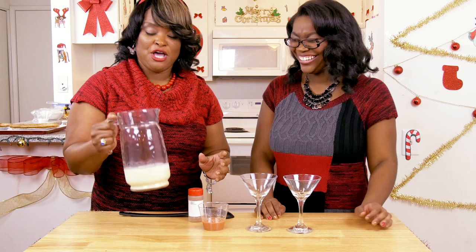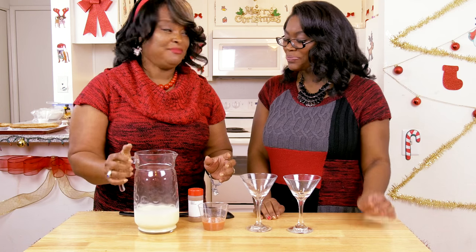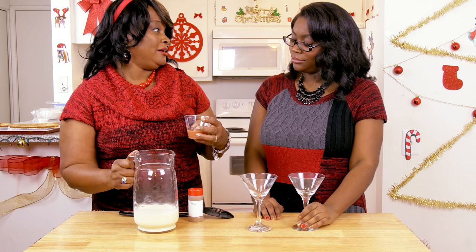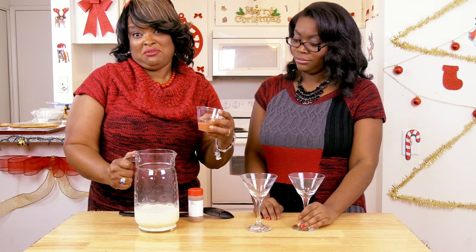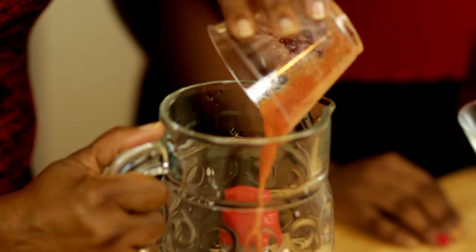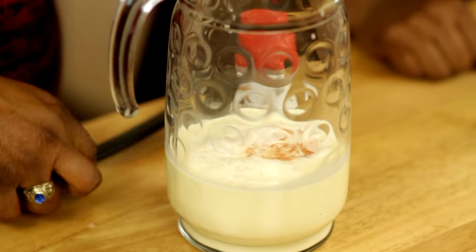In this I have two cups of eggnog. And you know, coming from the islands you have to add an island touch. I decided to spike my eggnog with guava. Two teaspoons of guava pulp. And then in it goes the guava pulp.